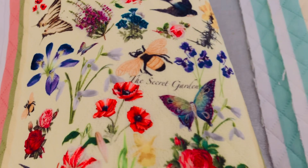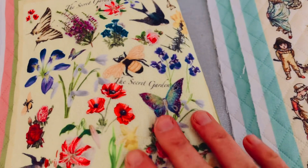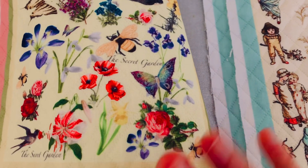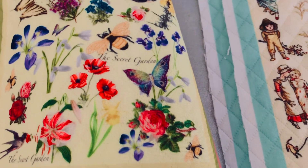That one is based on the Secret Garden. So if you've read the Secret Garden, all the flowers that are mentioned in the book by Frances Hodgson Burnett are all featured on that quilt.